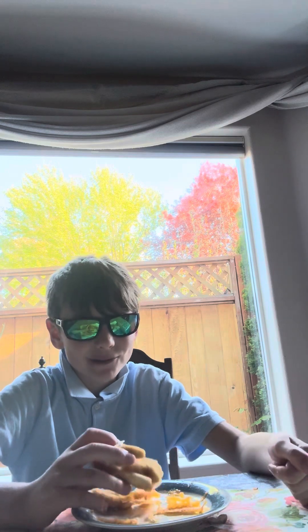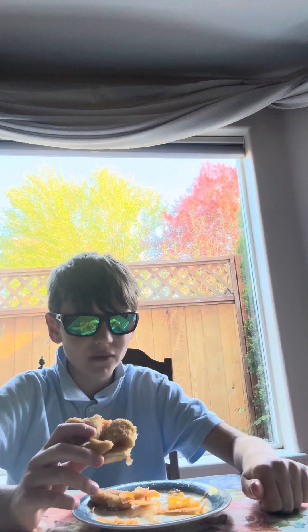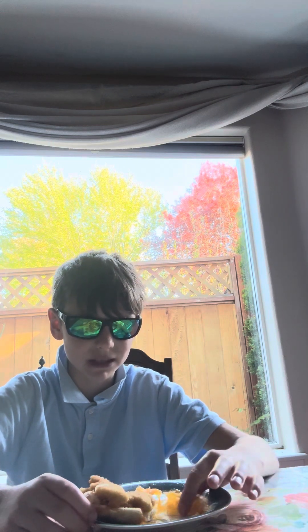If you don't like Dino Chicken Nuggets, you shouldn't try this. If you don't like any of it and also don't like doing the dishes, you shouldn't do this — it just makes a big mess.